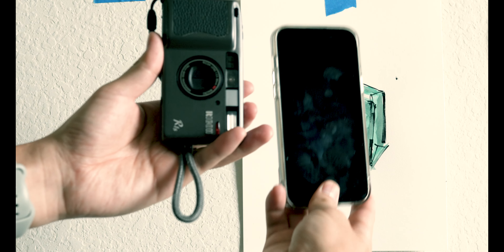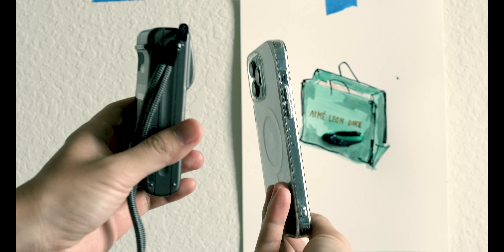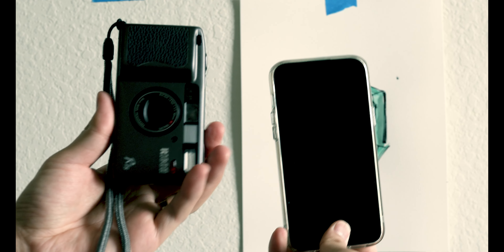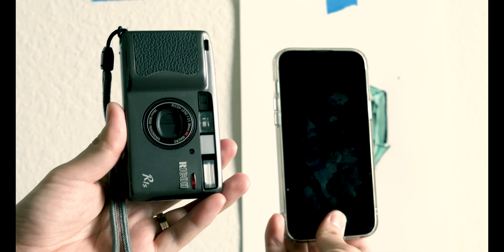Another huge perk of this camera is the size and weight — it's definitely smaller than my iPhone Pro Max, the biggest one, and it's very lightweight, almost too lightweight. You can kind of knock the quality of it; it is very plasticky and cheaply made. But again, this is definitely on the lower end of point-and-shoot cameras.